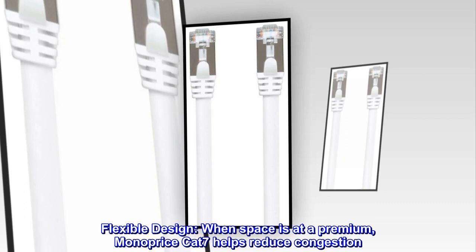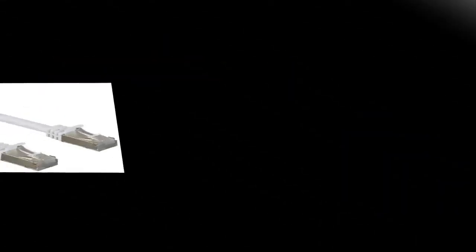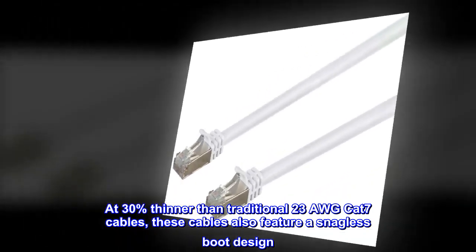Flexible design. When space is at a premium, Monoprice Cat7 helps reduce congestion. At 30% thinner than traditional 23 AWG Cat7 cables, these cables also feature a snagless boot design.